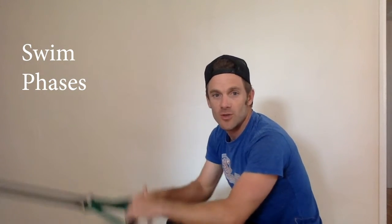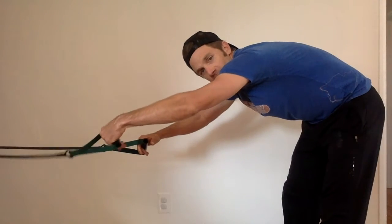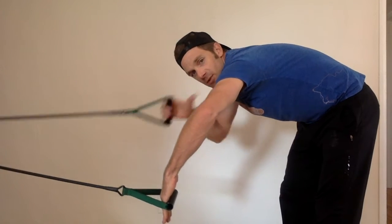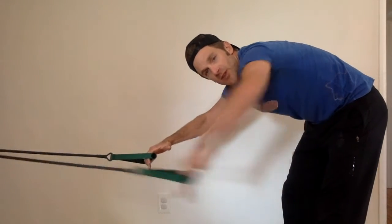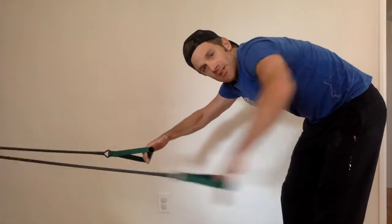Alright team, here to have a quick chat with you about using your stretch cords. I want to talk about the catch phase — right out in front, get a nice vertical forearm, keep your shoulder nice and stable, and then you're just pulling right about there. Forearm, wrist, and vertical — nice, solid catch.